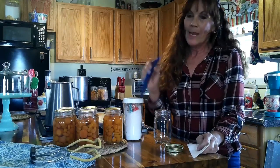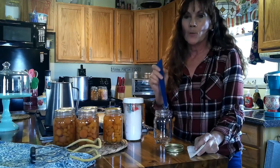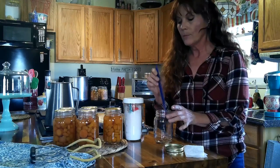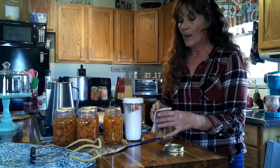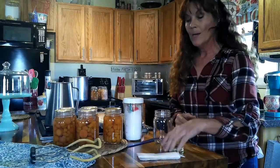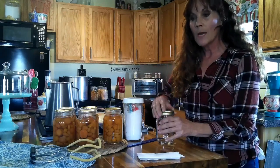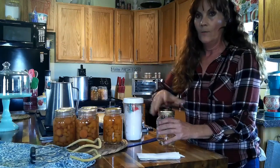I put the debubbler here so I wouldn't forget. With carrots, especially if they're really packed, it's hard to get the air bubbles out, but move your debubbler down in there and try to get some air out. Then wipe the top with vinegar and paper towel. Then put your lid on — finger tight. You tighten it but you don't want to go too tight, just finger tight.